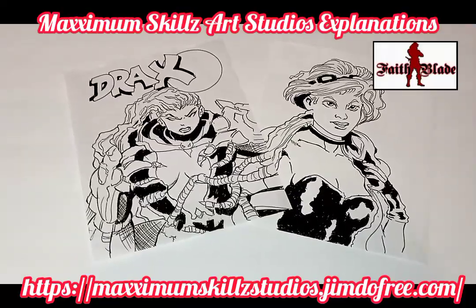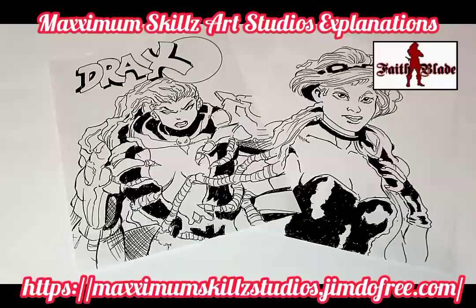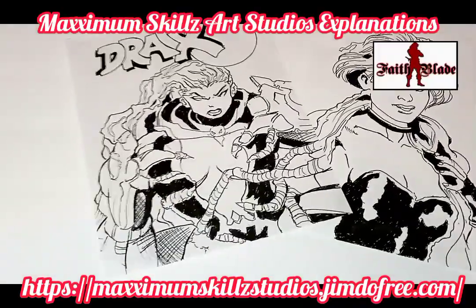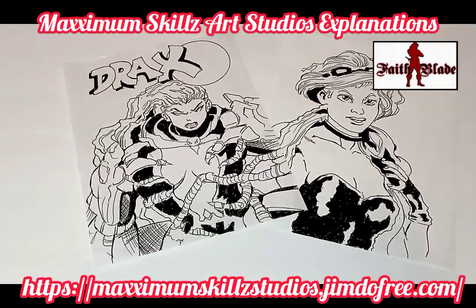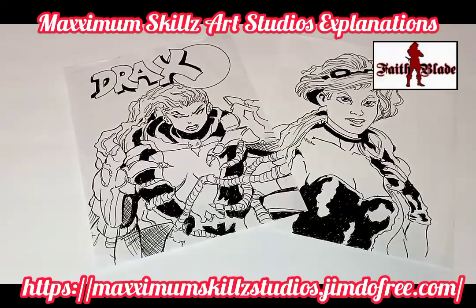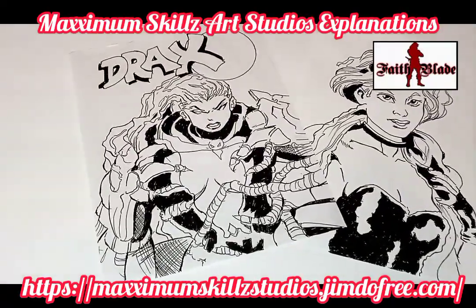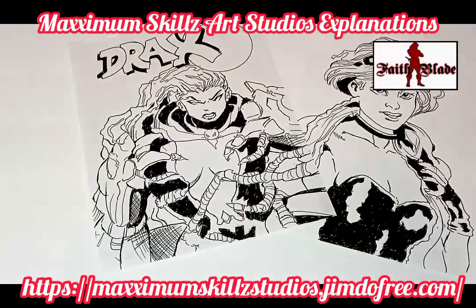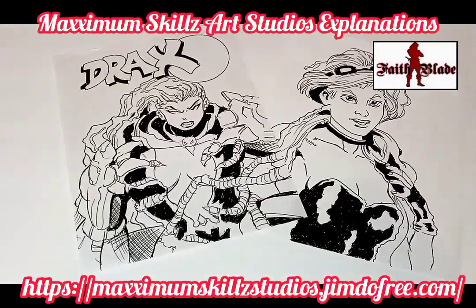Today we're going to be talking about concept art that was created for another series, and we're going to talk on what you guys are seeing. As you can see, this is the front cover and the splash panel of an Ashcan Comics series that I did several years ago. The cover is very simplistic. One of the things that you need whenever you're doing covers is the name, the background, and the character.